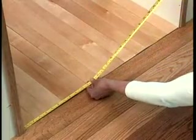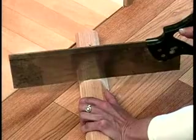Measure the length of the molding you need to install. Cut the molding using a conventional wood saw.